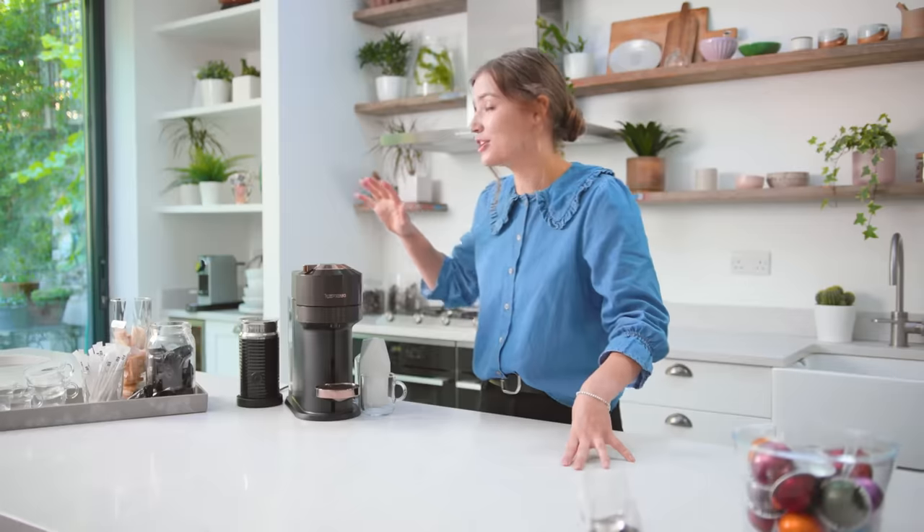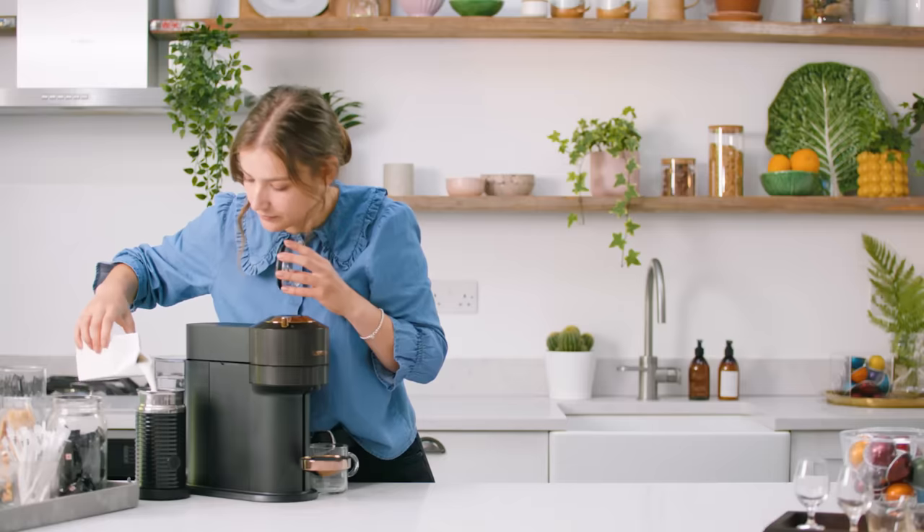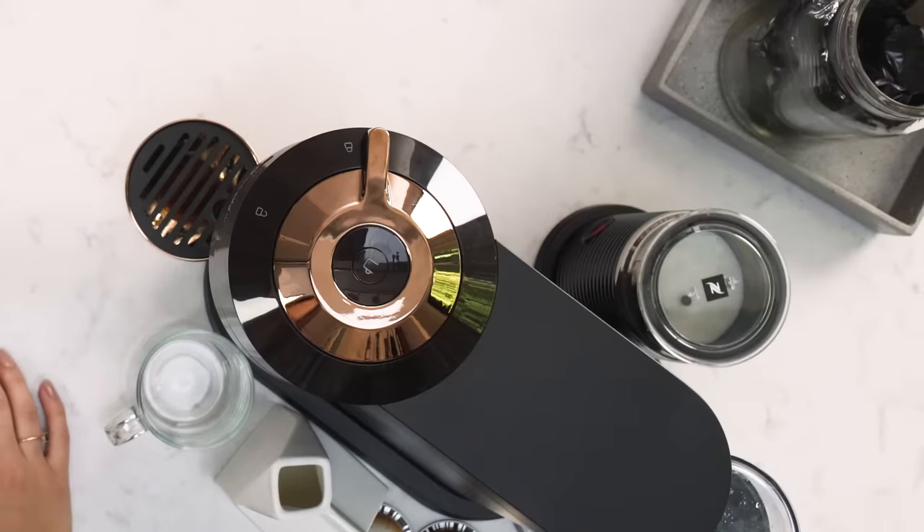I'm going to show you how to make a cappuccino at home. This drink is the quintessential Italian café-style recipe — it's just so easy with the Virtua machine. I'm going to use the Aerocino 3 with it, and the way it froths, it develops a really creamy but airy texture that is perfect for the cappuccino recipe. I'm going to use the double espresso size.